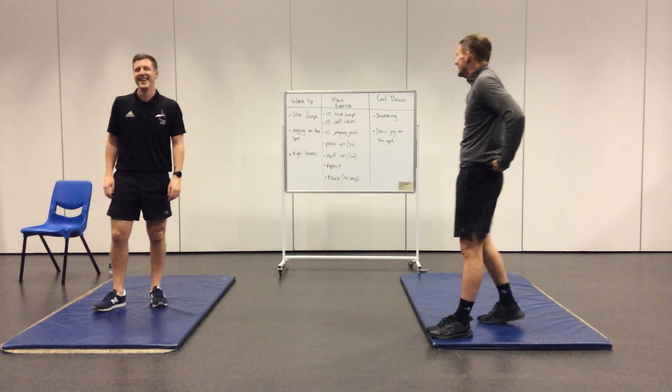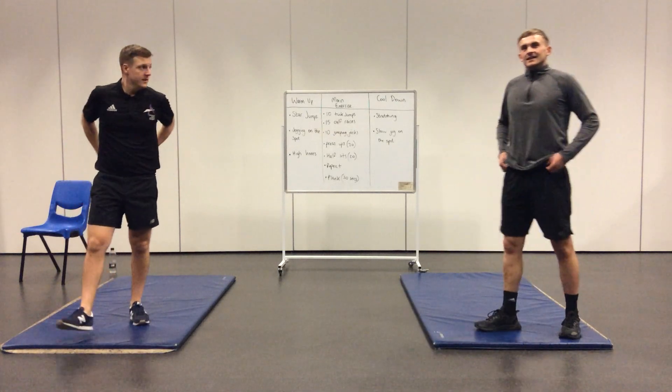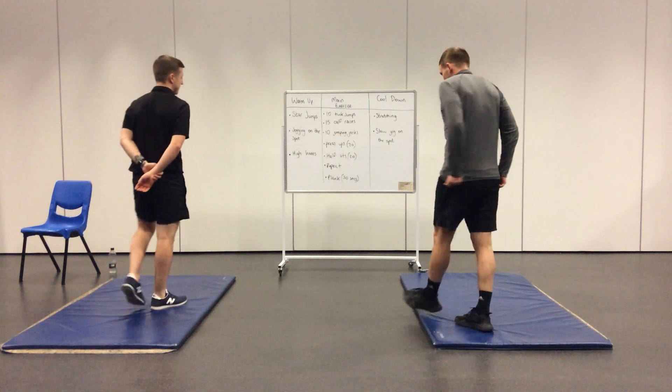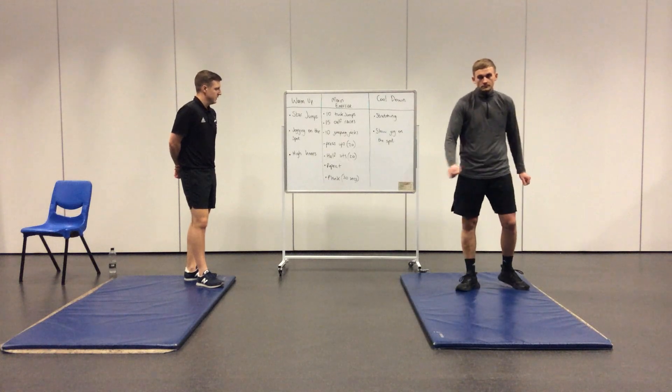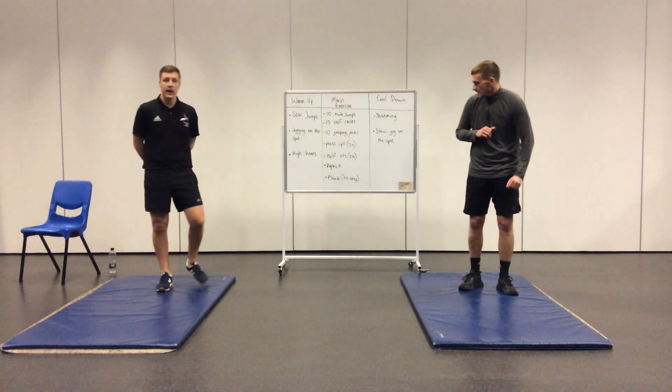With this workout, you can then repeat the whole circuit once, twice, three, four, or five times — as many times as you like. The final thing you'll finish on, after you've done as many sets as you'd like, will be a 30-second plank.